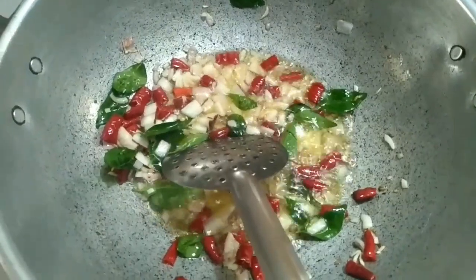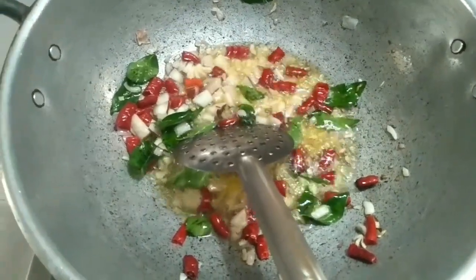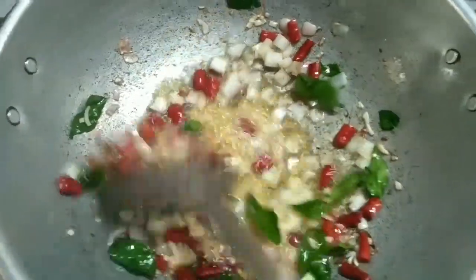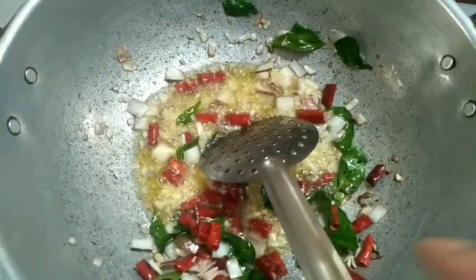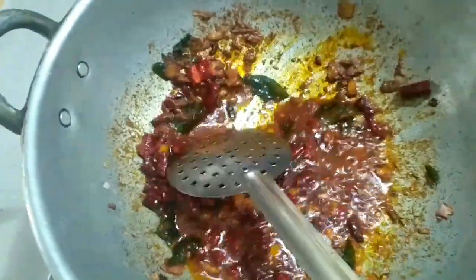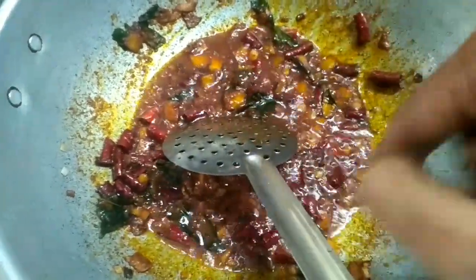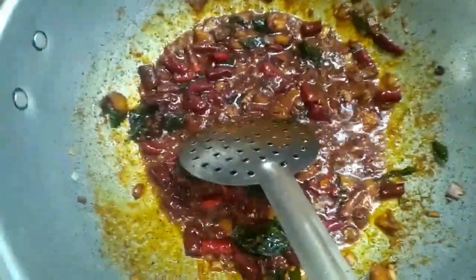If you need a dish, we are going to fry the meal. Let's add the meal and fry it in oil on low fire.